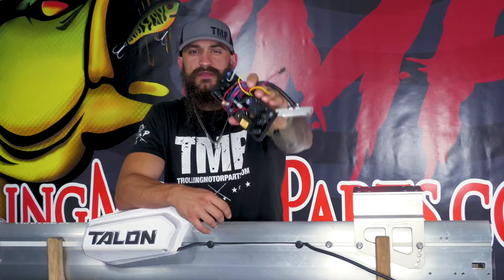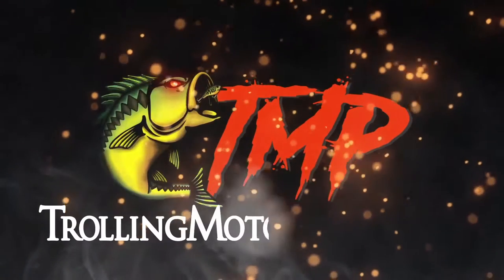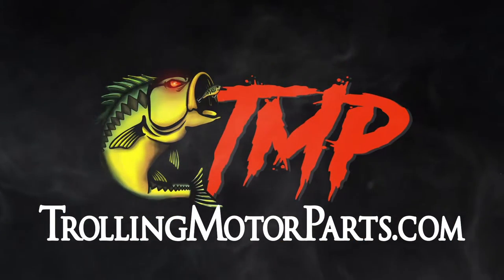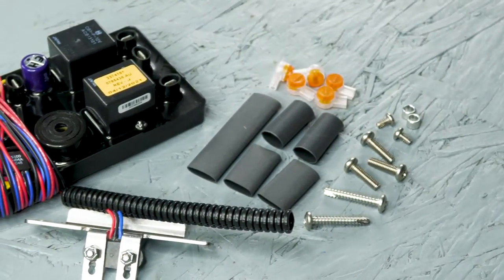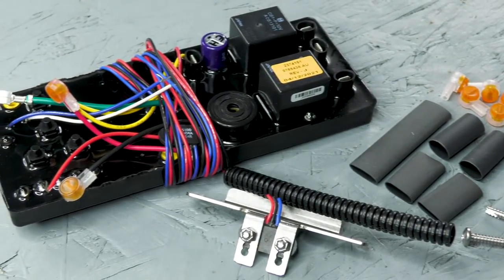What's up guys, Rob from trollingmotorparts.com here. Today we're going to be replacing the control board for a Minn Kota Talon Bluetooth model. The control board mounts to the main extrusion and is located underneath the housing covers. It's the brains of your Talon and controls all of the electronic functions. When you push a button on your remote or the control panel, all of the information travels through this board. If your Talon is not responding or if it just clicks when you try to deploy or retract it, it could be the sign of a bad control board. If you need to pick one of these up, we'll have the link in the description below. I'm going to show you how to replace it step by step, so let's get started.